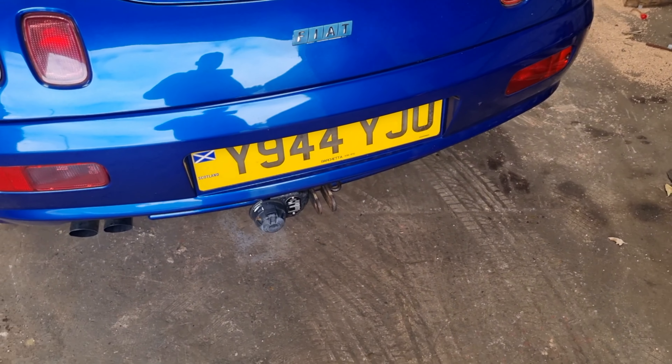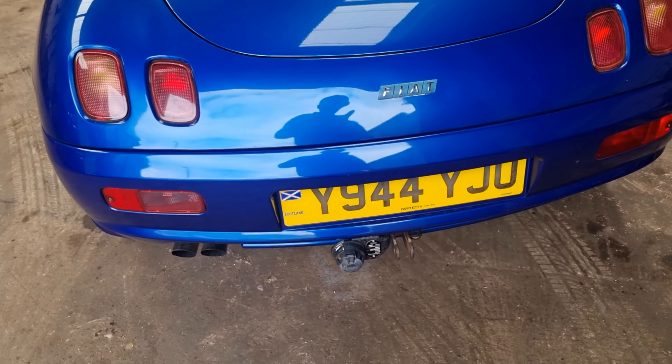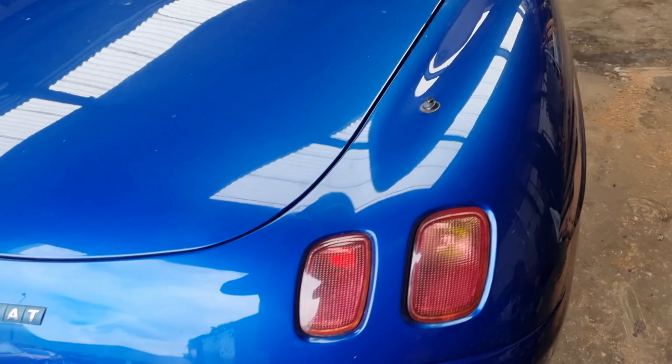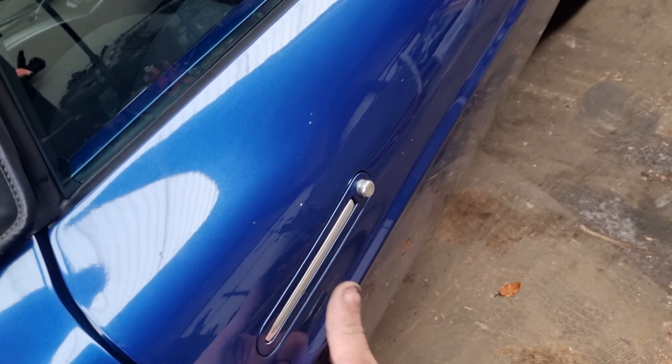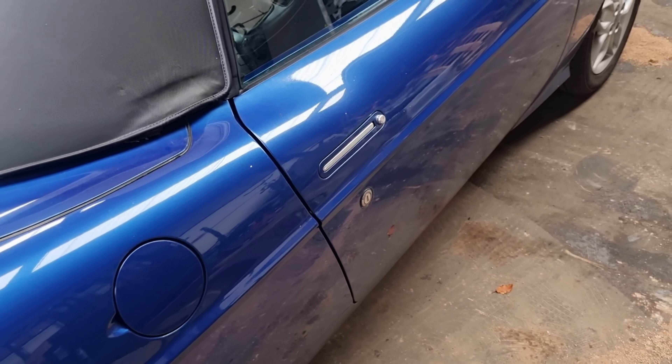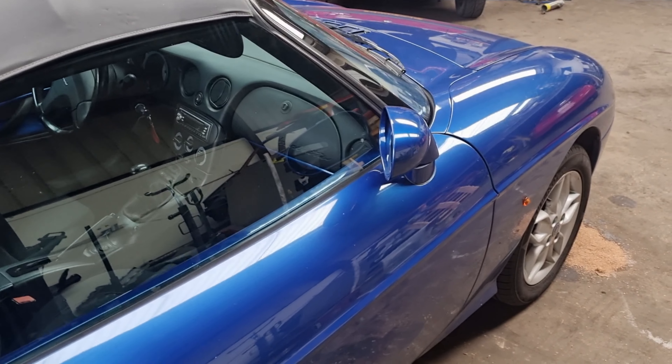The customer said that a couple of years ago it did have some rust repairs, so we want to check those out and make sure they're all okay still. There's a tow bar fitted — I don't know how much you could tow with one of those, other than a little garden waste trailer. On the passenger side, there's a little bit of a dent there.